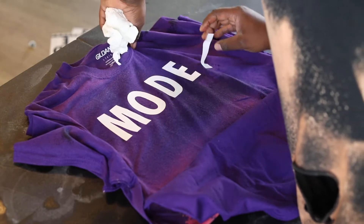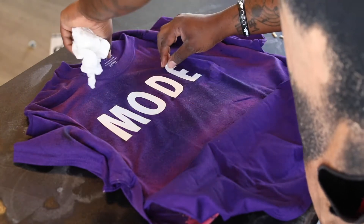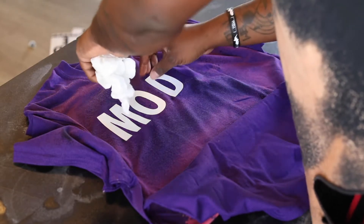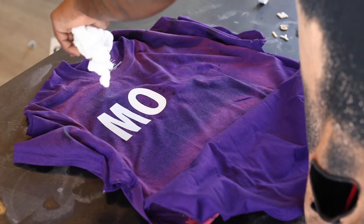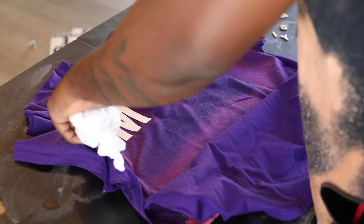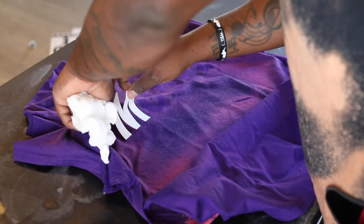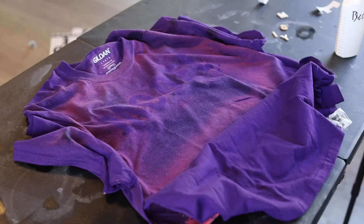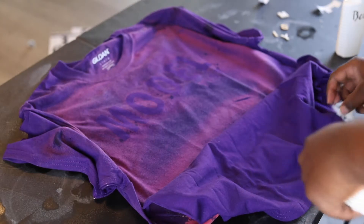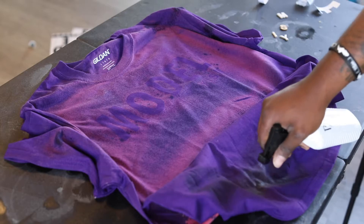You'll see the bleach is slowly changing the color of the shirt. Where I'm peeling the letters off, the bleach didn't touch at all, which keeps it away from dripping in. If you mist it lightly, it prevents it from seeping underneath the actual letters. After a while those letters will start getting worn and start leaking in, but it worked.